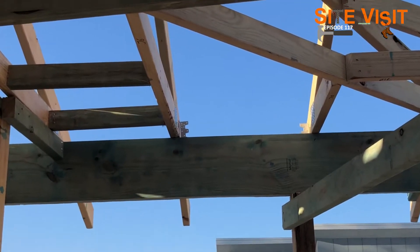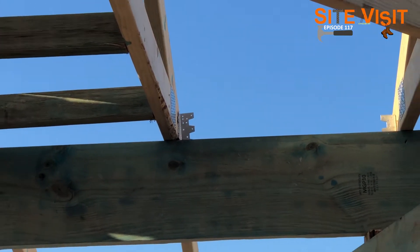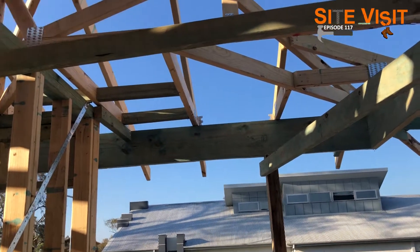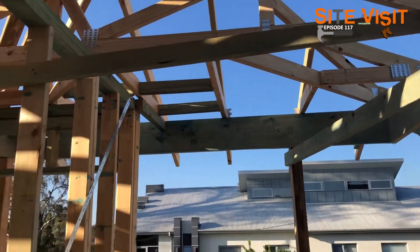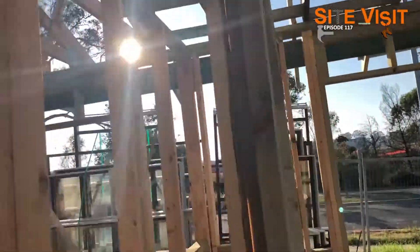You can see that sitting grip up there — that is part of the roof fixing. That holds the truss down to either the top plate, or in this case a beam. Another sort of metal fixing.